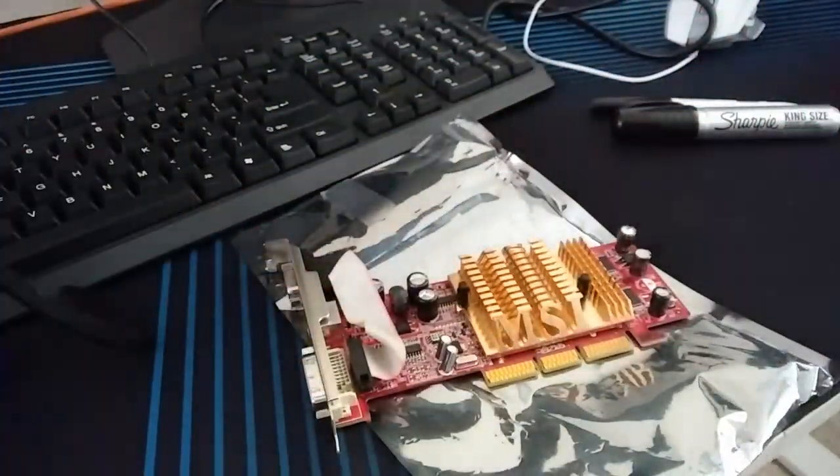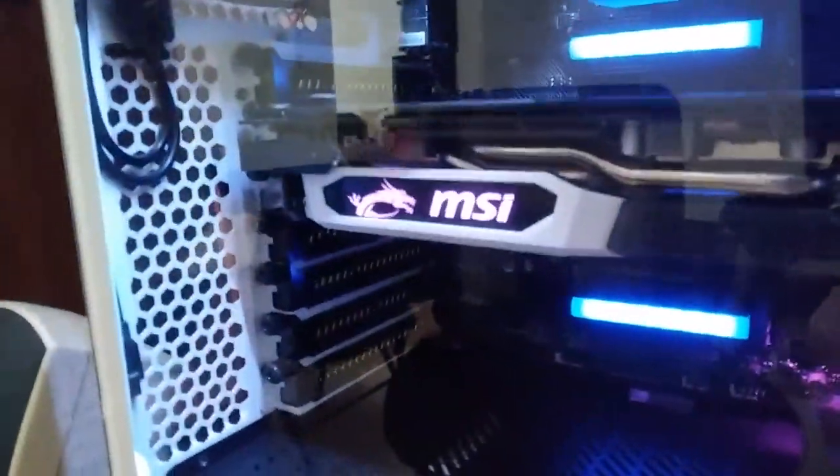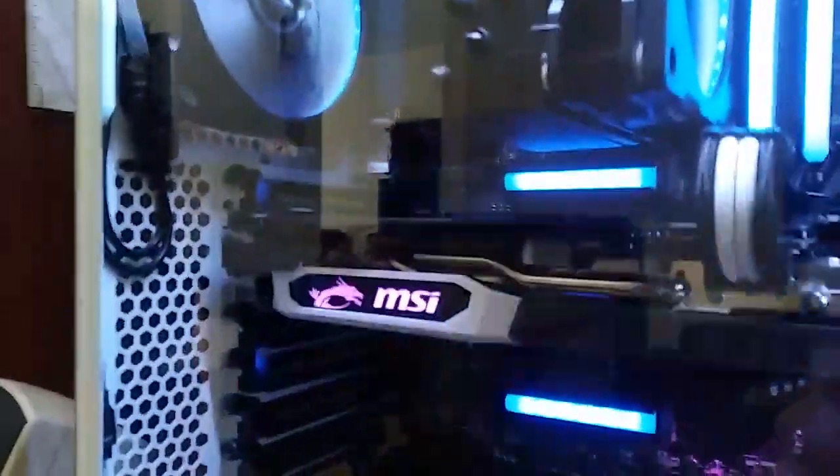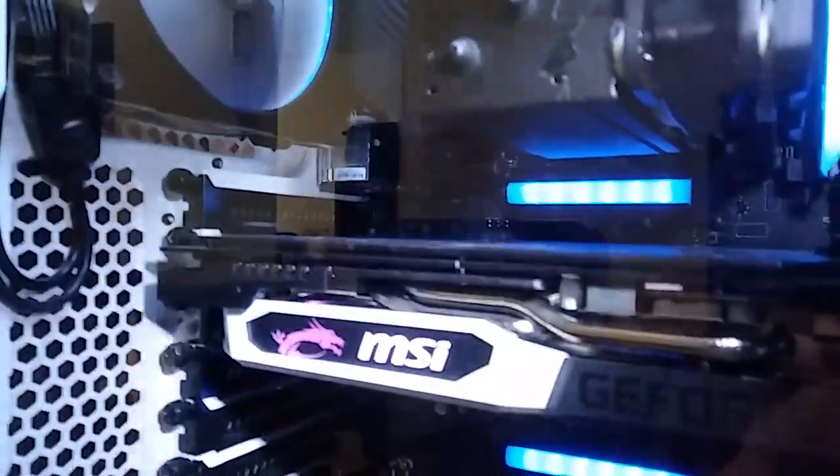Let me take this camera and put it on this mount right here. So here's — let me get it focused. Turn on this light. You see how you can't really see this — this is my video card. You can't really see the PCB because I sharpieed it.